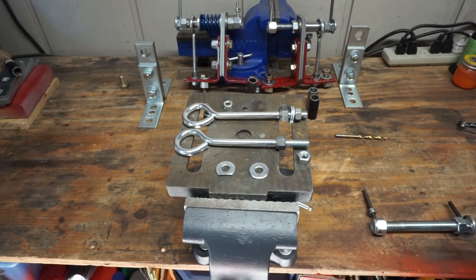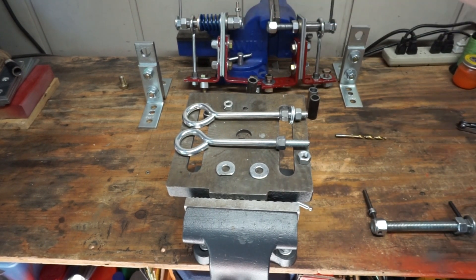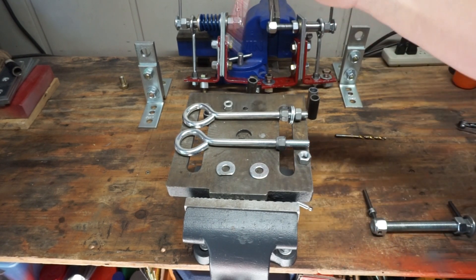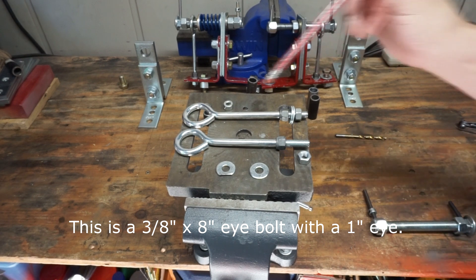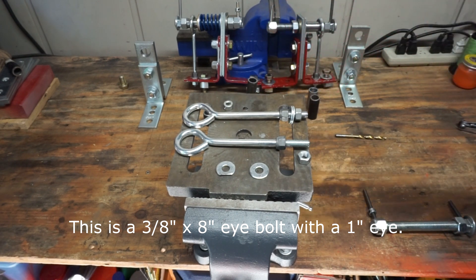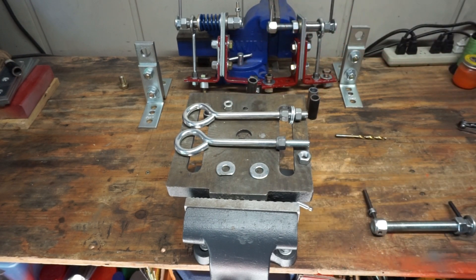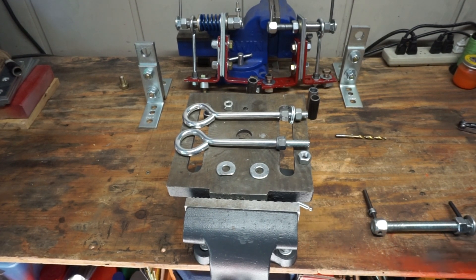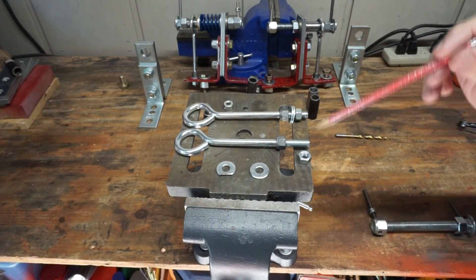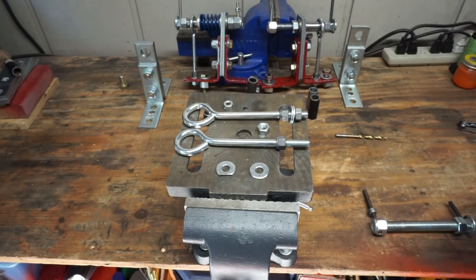Let's talk about our eye bolts. Eye bolts would be one here and one there. You're going to want to start with an 8-inch eye bolt and cut it to four and three quarters of an inch — from right here to right there. You're also going to need some three-eighths nuts; four regular three-eighths nuts are just fine.